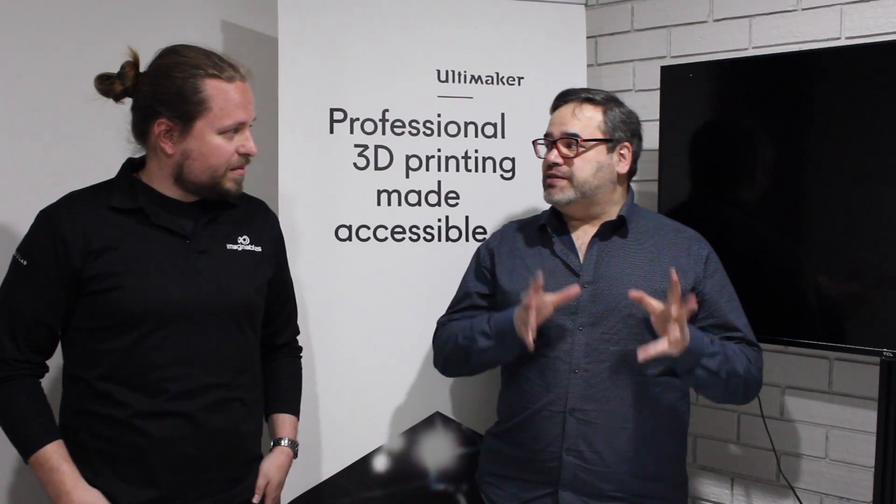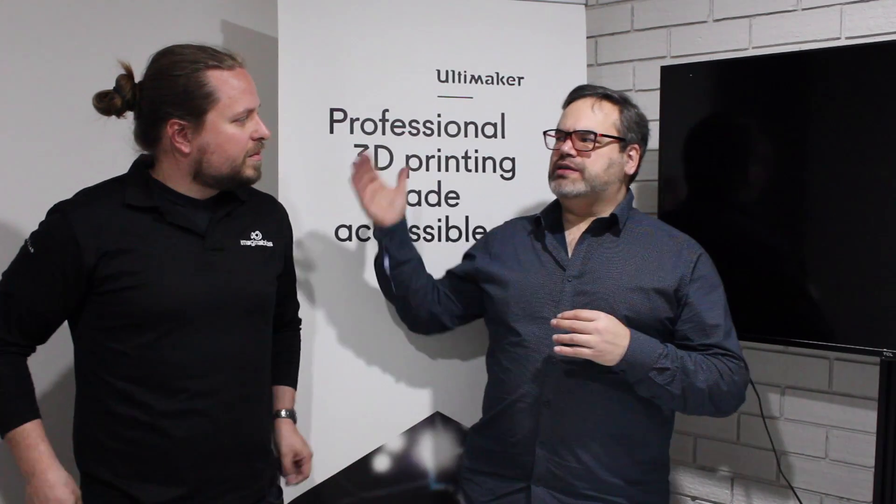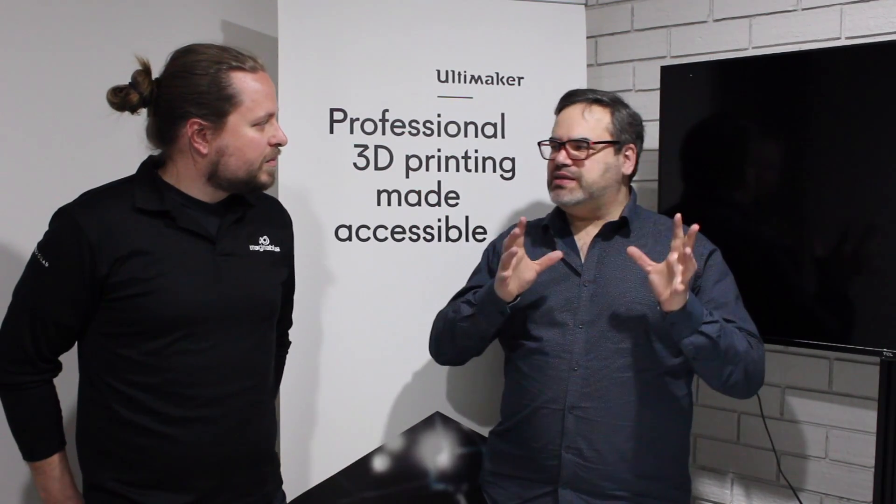This is kind of game changing. There are a lot of printers out there going from the hobby level into a business level, but this is answering questions that the community has had for a long time.